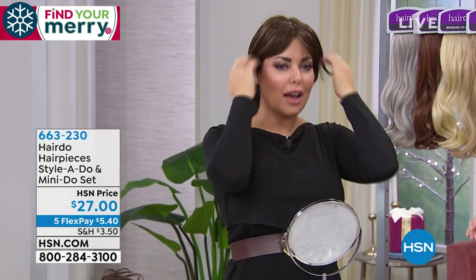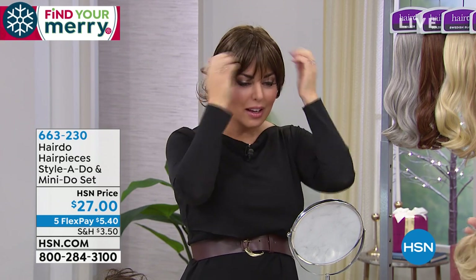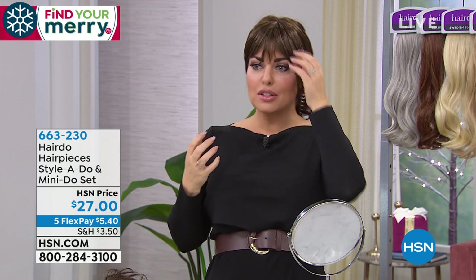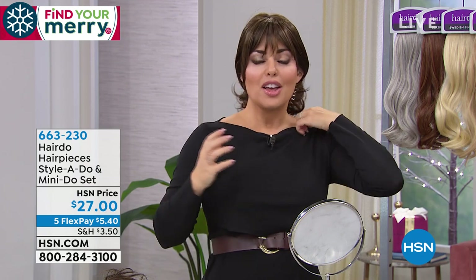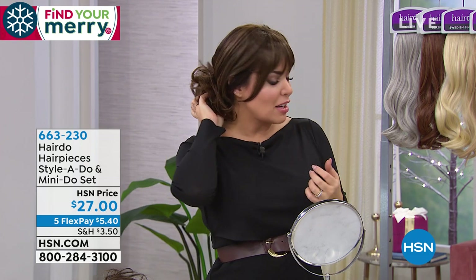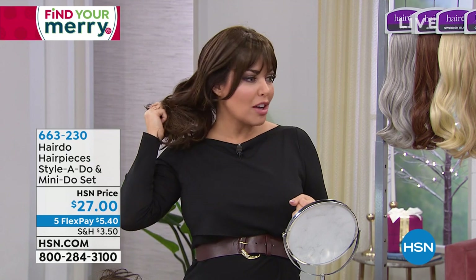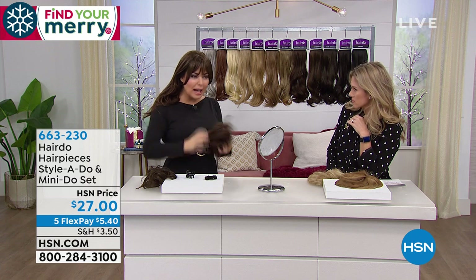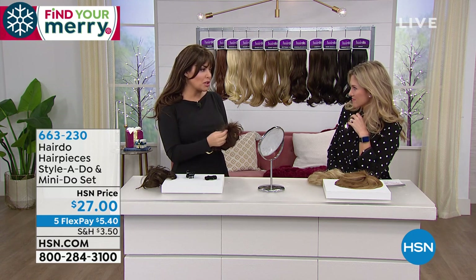So many women book a salon appointment before a special occasion and get a beautiful updo for a wedding. But for that same investment, you can have this piece and do it yourself in seconds. You can wash these with gentle shampoo — just shake it out, it'll dry and pop exactly back into place. It won't change the shape or anything.